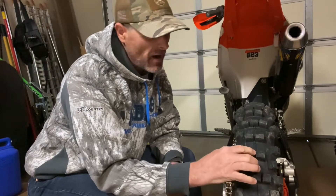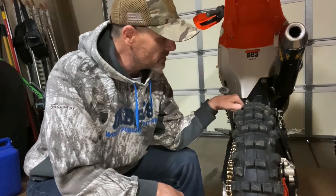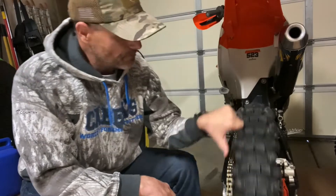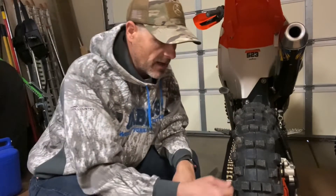I have zero complaints about the traction. It works well in the mud, works well on the softer stuff — not as well, but as good as anything. The knobs aren't super long on it even when it's new, but it's soft enough to where it hooks up really well.